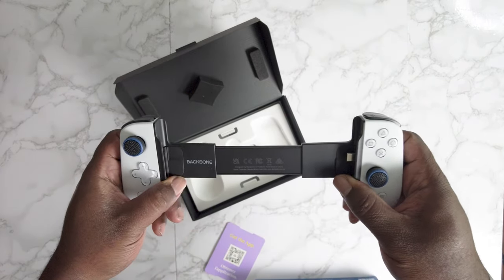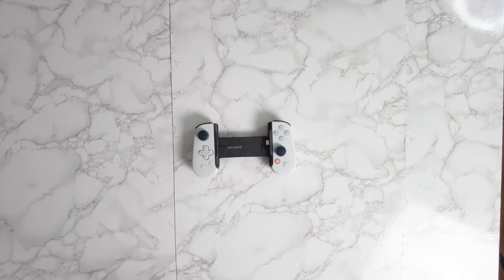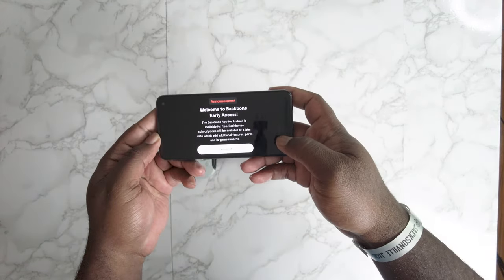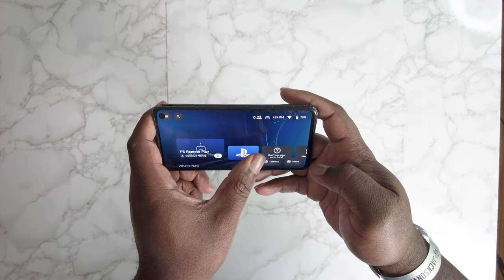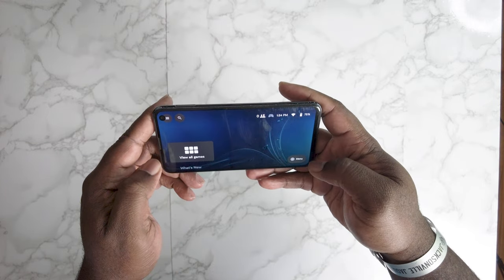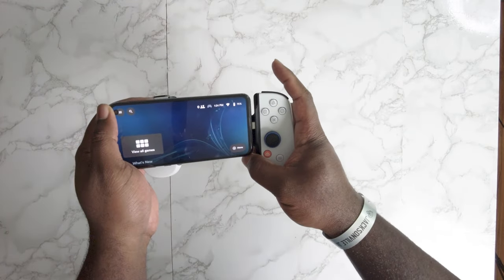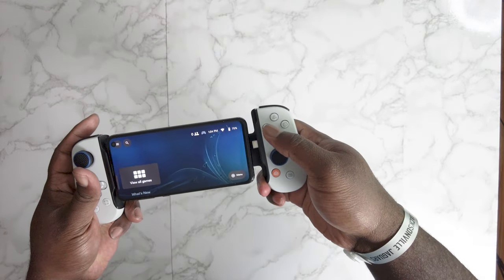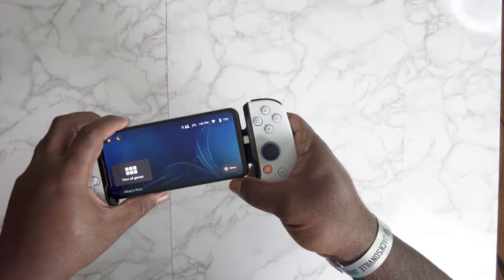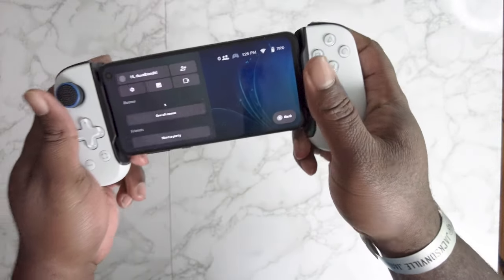Let's get this thing plugged up, get the boxes out of the way, and show you the gameplay real quick. This is the Backbone app within the phone — shows you different things. That's without it hooked up; it looks like PlayStation but that's not the actual PlayStation app. Let's hook it all up — just plug it into the USB-C, get it lined up, and we're in there.